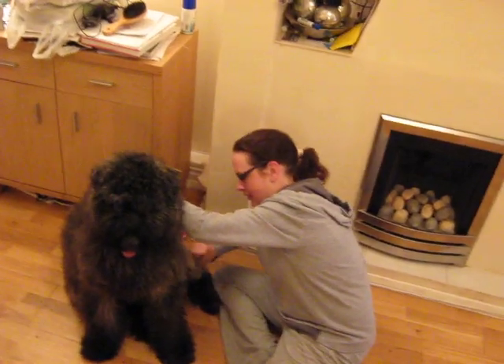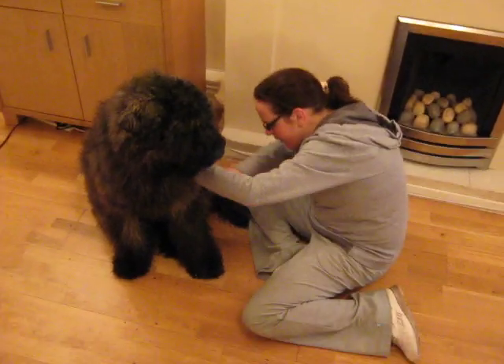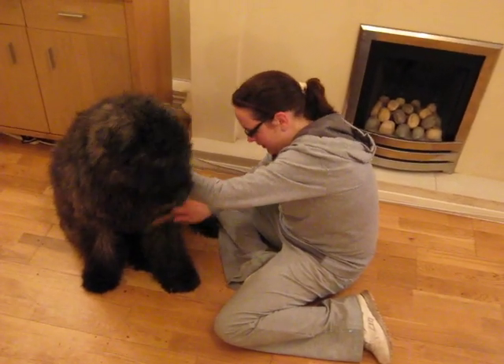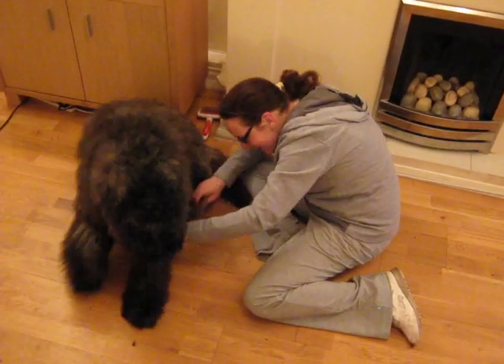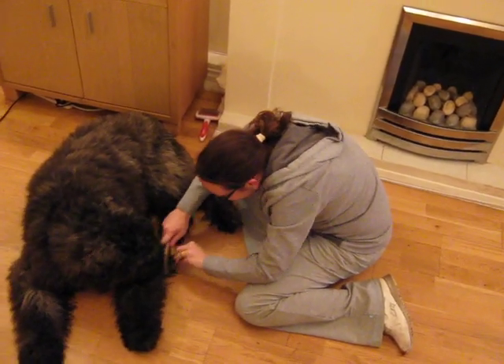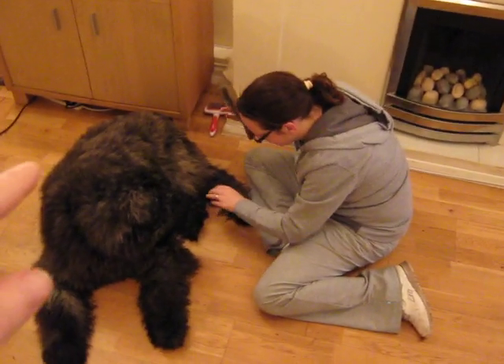He loves the bit just in front of his legs getting done. You're probably best off starting there. In here. A bit just in front of his back legs. You're just taking the bit. Paddy, lie down. So you'll roll over. In front of his back legs, just touch it right in front of his back leg.